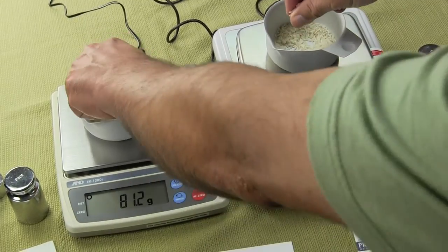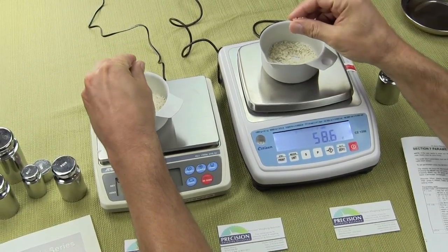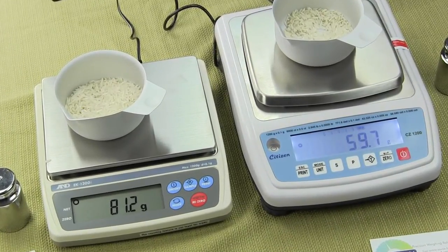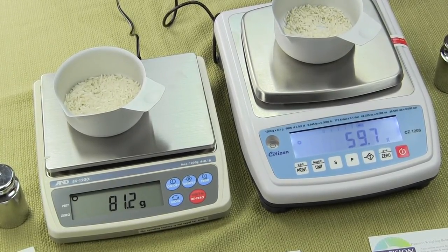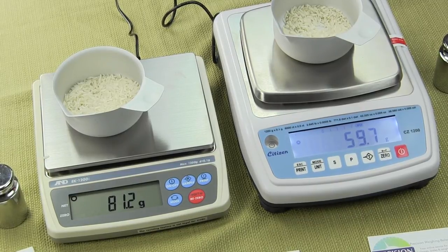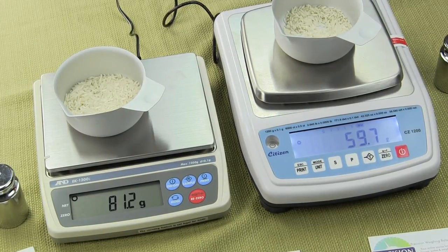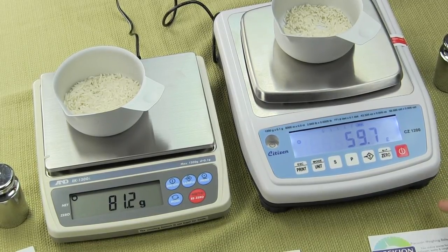For response time, using two small cups with rice, you can see how quick the response time is as you drop them on — they're very similar. That's our video on the comparison between the Citizen scale and the A&D EK-1200i. They both weigh within specification and are both legal for trade. I just prefer the A&D's lockout in the back for the cal mode so you'll never get in trouble. Thanks for watching — visit us at balances.com or scaleman.com. We are Precision Weighing Balances.